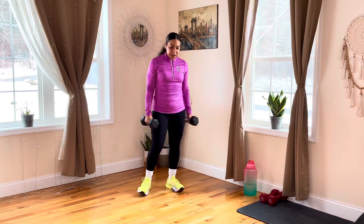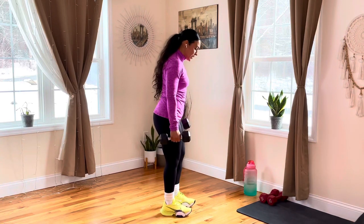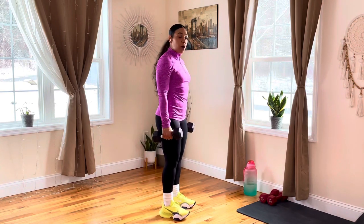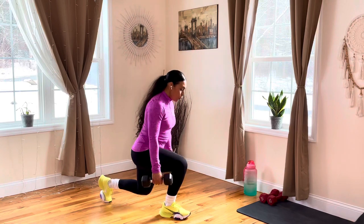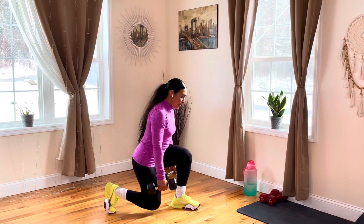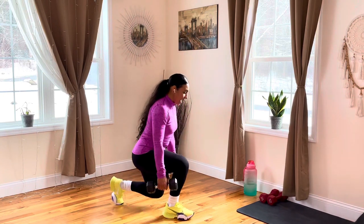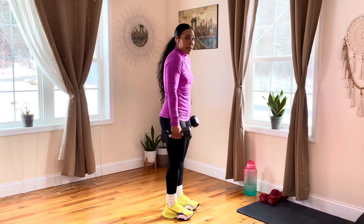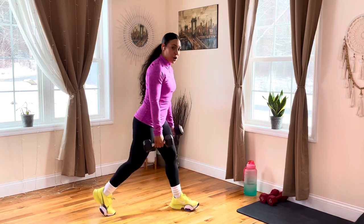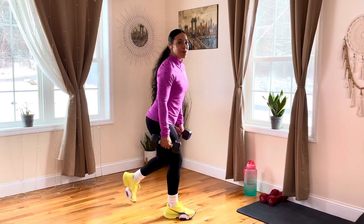Awesome job — take your dumbbells, start with one leg, come into that reverse lunge, two pulses. Let's go: back, one, two — press up off that front heel. Reverse, back, one, two — press up off that front heel. Make sure your front knee is behind your toes, core is nice and tight, shoulders are down and back, try not to hunch over. Less than ten seconds — feel that burn in your quads and your glutes. Three, two, and rest.